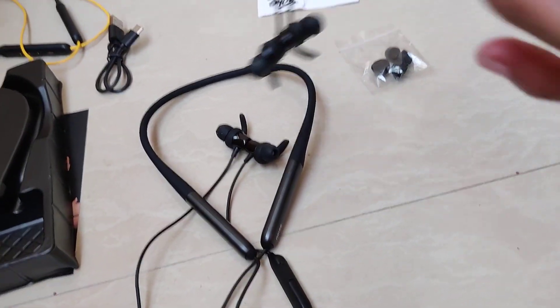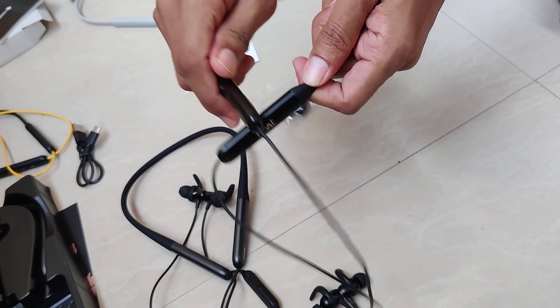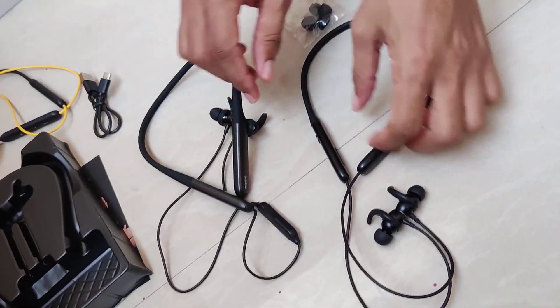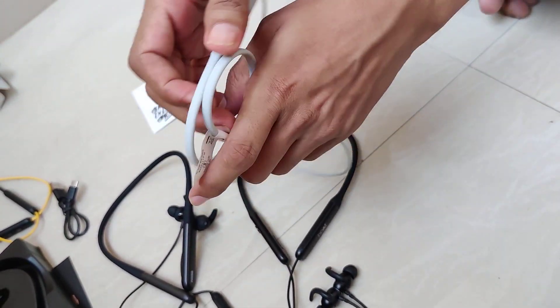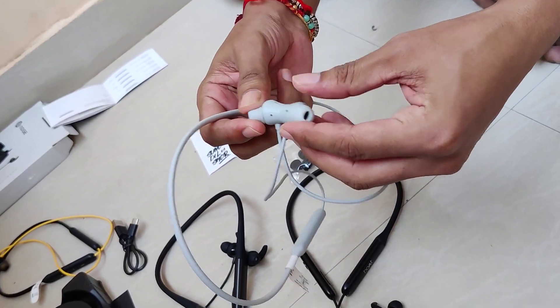For comparison, this is the Boat Rockers 330. The fastening here is plastic. The rubber-style quality is visible. The ear tips on this one are lower quality compared to Realme.